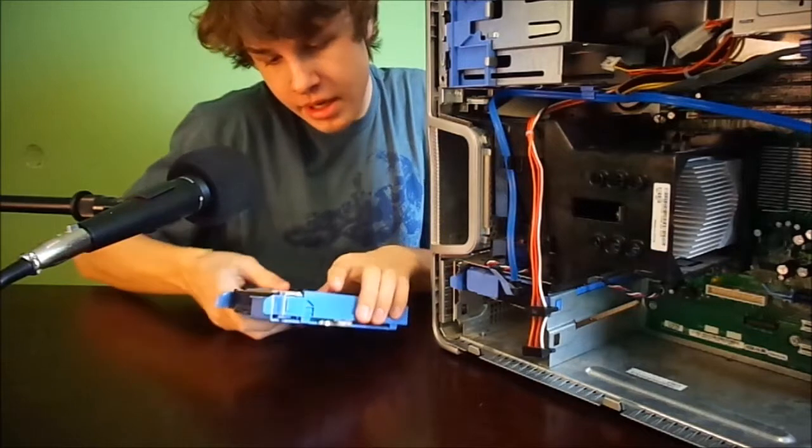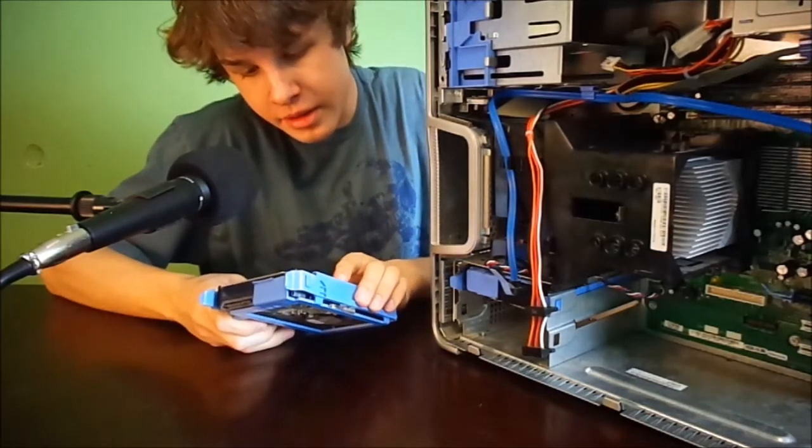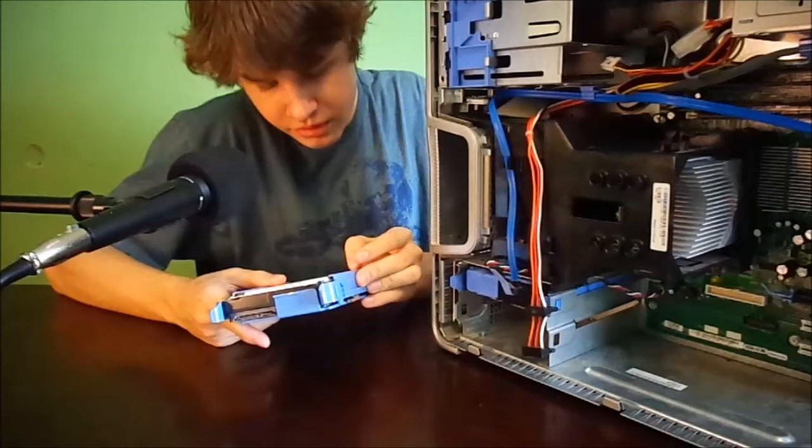There's a Seagate 80GB Barracuda 7200 RPM SATA drive in here.